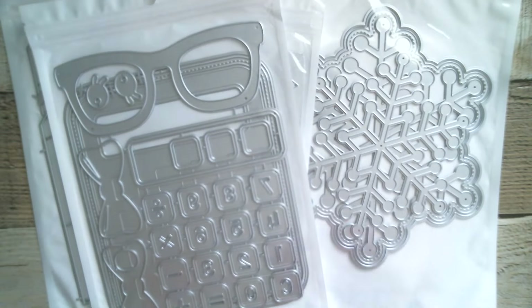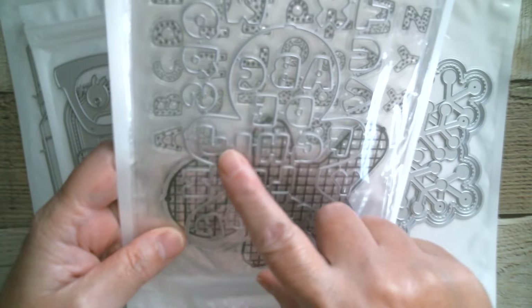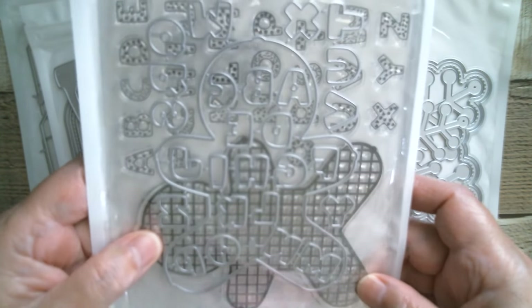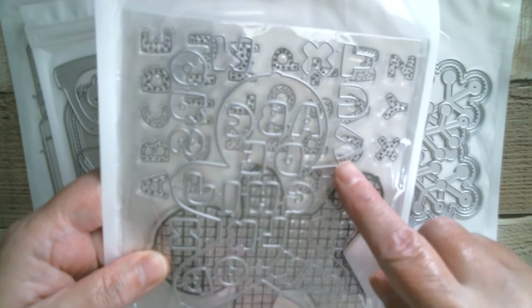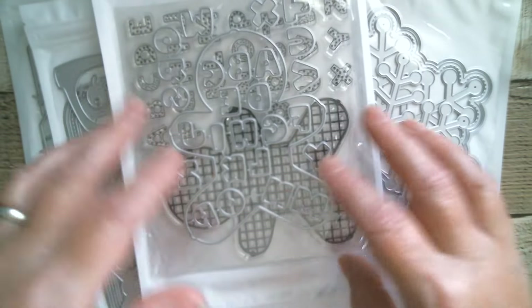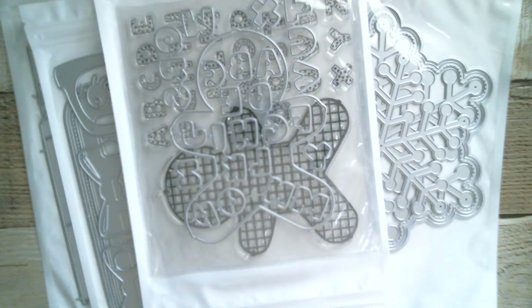Next up, this is seriously cute — we have the cookie tray which is shaped like a gingerbread. That is a stamp and then it comes with a die, and then it comes with all of the cookie alphabet. That's really really cute — looking forward to doing that one.